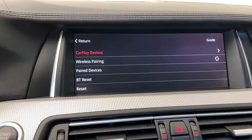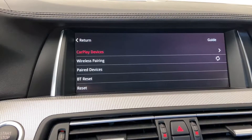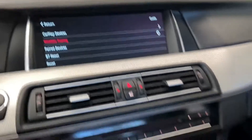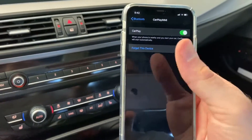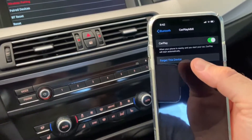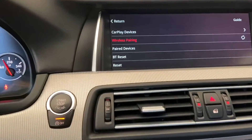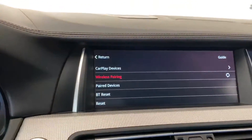Everything is gone after the update, so you have to start the pairing process all over again. Go to your phone's Bluetooth menu. Since this has already been set up before, you want to forget the device first — don't try to connect with the old settings. Start fresh, forget the device, then go to Wireless Pairing and keep the Bluetooth menu open on your phone so it's discoverable.